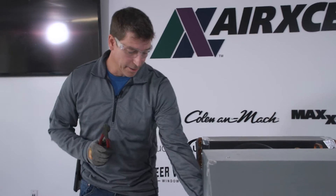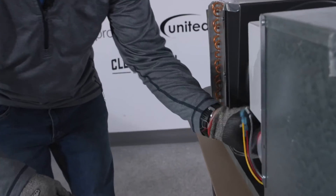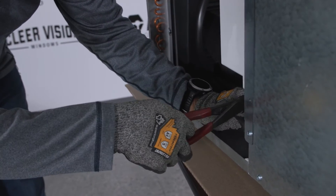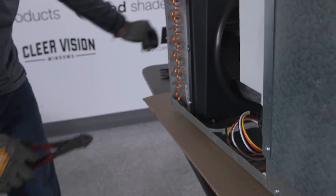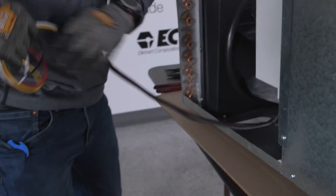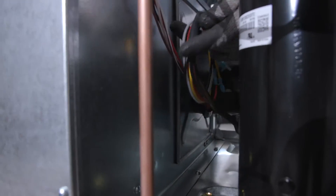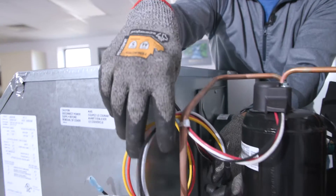Using my wire cutters, I'm going to carefully cut the wire ties that came on the soft start for shipment and discard those. We're going to route these wires underneath the fan motor behind the rear bracket and lay them to this side for the moment.